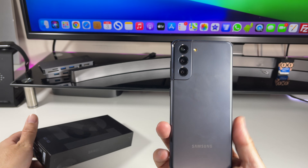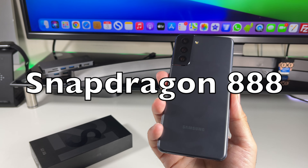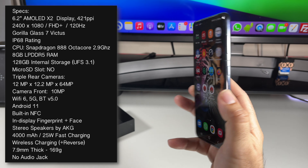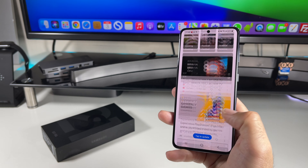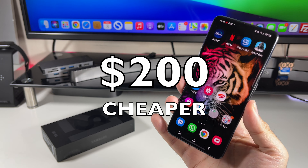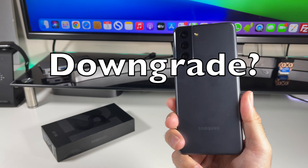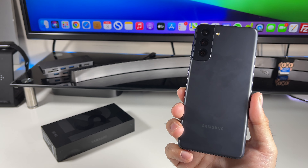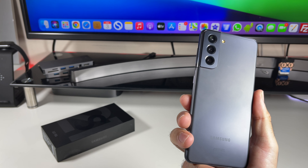So here it is in my hands. This is the Qualcomm version with the Snapdragon 888. I have my main SIM card in this phone — this has been my daily driver for nearly a week and I'm absolutely loving it so far. In this video I will highlight what has been removed and give you my verdict on what I actually think about the S21.